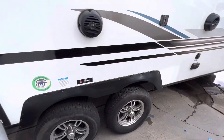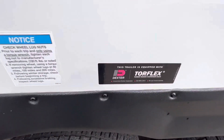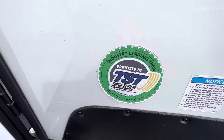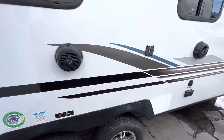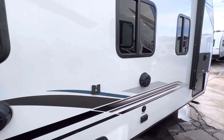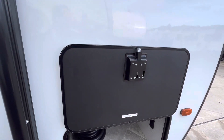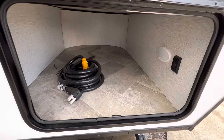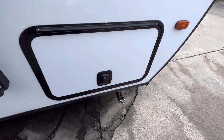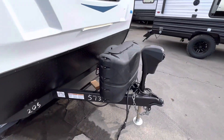We have the dual torsion axle — that is a torque flex — which makes every wheel independent. It has the tire monitoring pressure system with a monitor to keep with you in the truck. Outside speakers. It also has magnetic hold doors and nice storage, and they are also slam latch doors — you just slam them, you don't have to close them with a key.